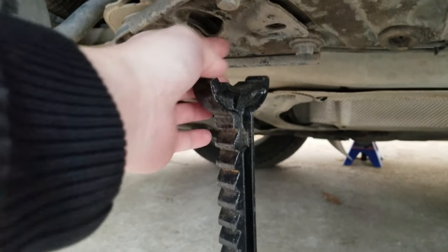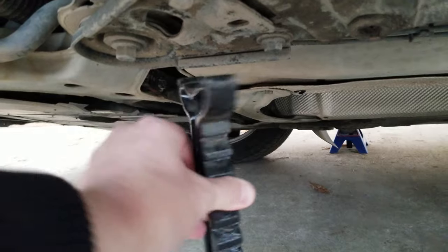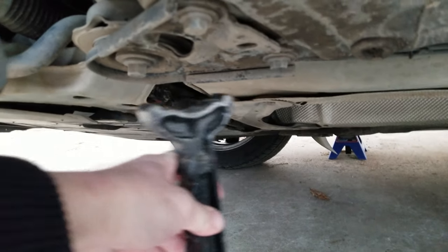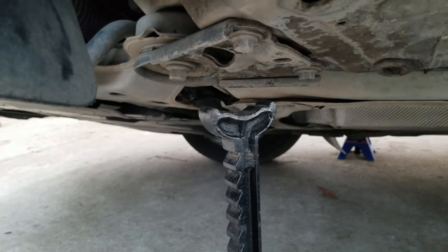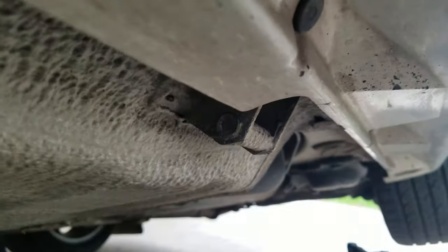I try to get the dip in the jack stand to kind of lie right here on this dip. Sometimes I'll put it like this — I usually put it across it like that. That's what you guys asked for, that's what you guys got. Here's where I put the jack stands. These areas right here are where you jack it up from. Hope you guys enjoyed. Have a good one and I'll see you in the next one.